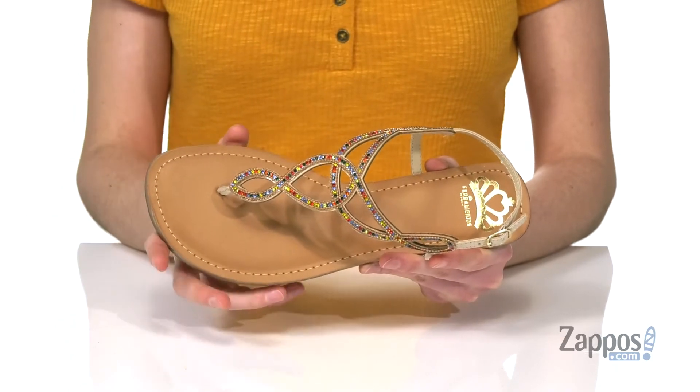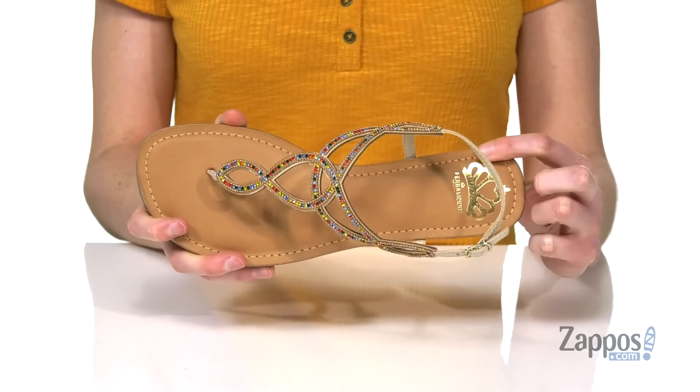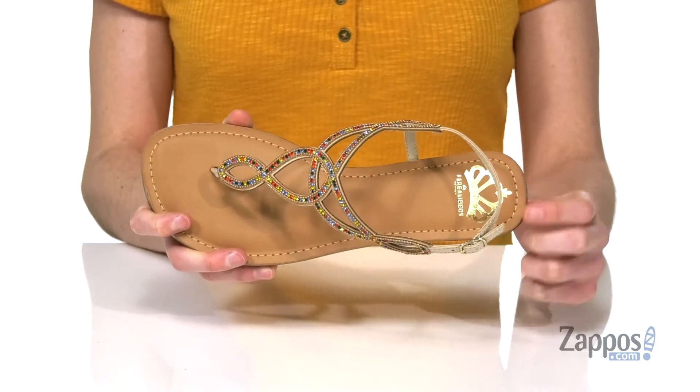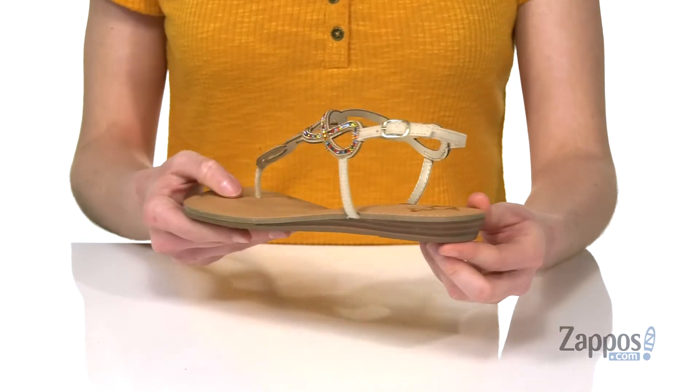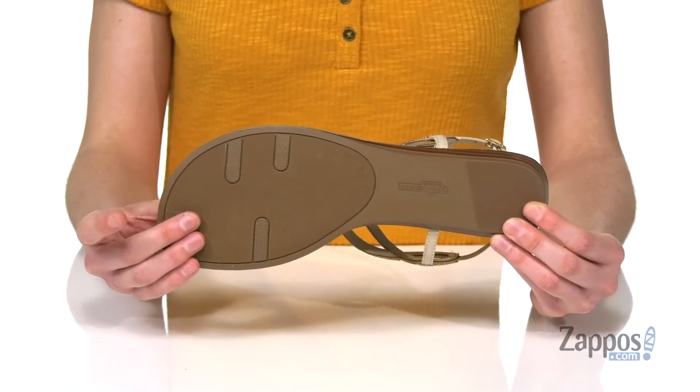Inside has a smooth lining and a lightly padded footbed. You've got that gold Fergalicious crown in the heel. Slight lift at the back with that little stacked wedge heel. And it all sits on top of a lightly textured outsole. The sky is the limit this season when you're wearing Skylar from Fergalicious.